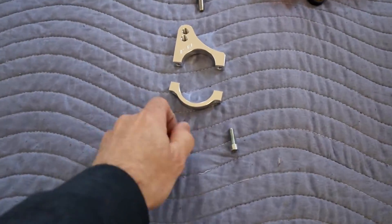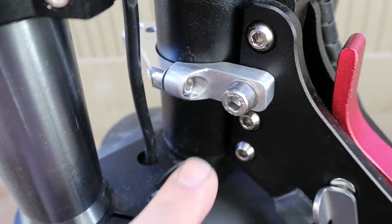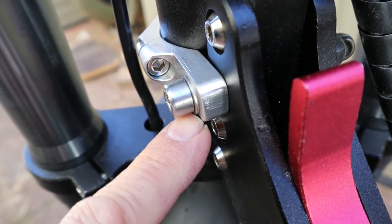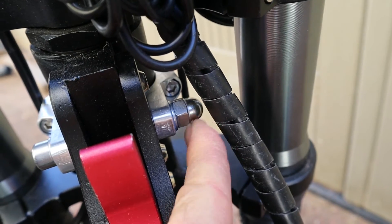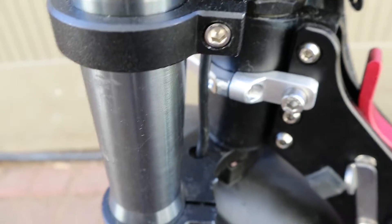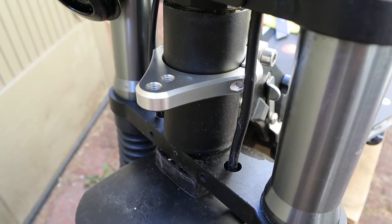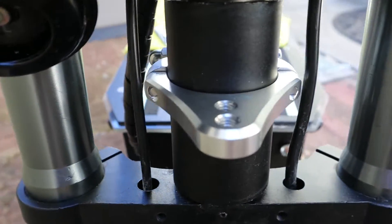Now we are going to install the second clamp — the 41 millimeter. The screw goes through the two parts; there are washers on both sides — washer here, washer there — and the fancy nut. This is the part we are going to install here at the front. That is what it looks like from the front, and that is from the other side.